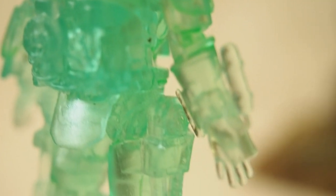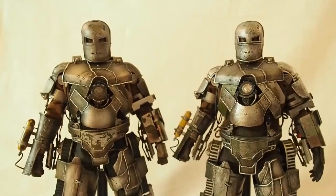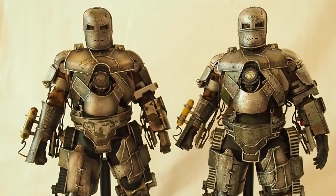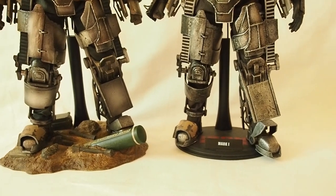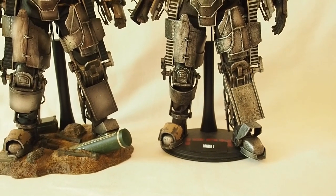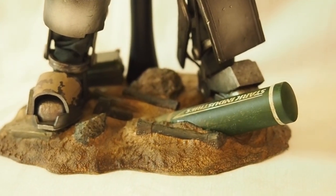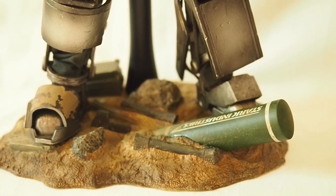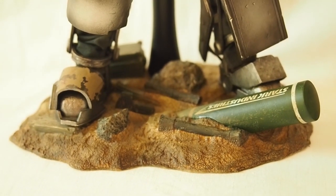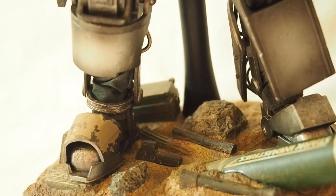Even this tiny little thing has lots of details, which is very cool. Here are the two Mark 1s, and the base is definitely different. The original one comes with the generic circular oval-shaped base, while the new 2.0 comes with a little environment piece where it has a Stark Industries rocket buried in the ground, some boulders, and an ammo container.